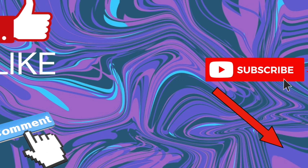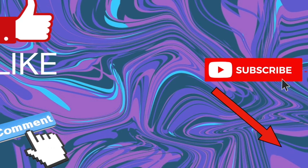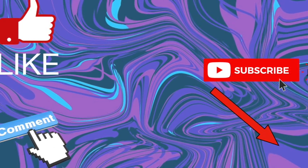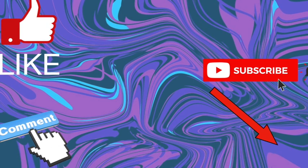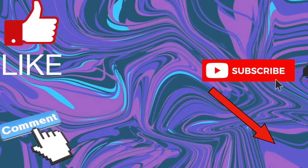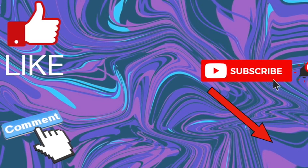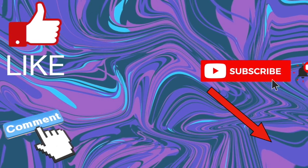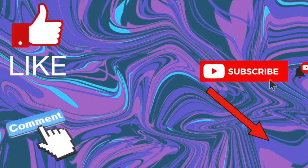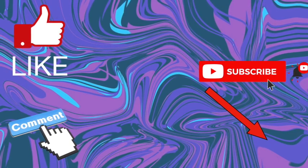I'll leave links to the Road to VR article and the Upload VR article in the description, just if you want to read into it a bit more. It's a brilliant subject and it looks incredible. If you enjoyed the video, feel free to subscribe or leave a like. You might also like some of my other videos — I do this sort of VR stuff all the time. There's Sunday News with New Clues every Sunday, where we look at the week's VR news, plus game coverage and other headsets.